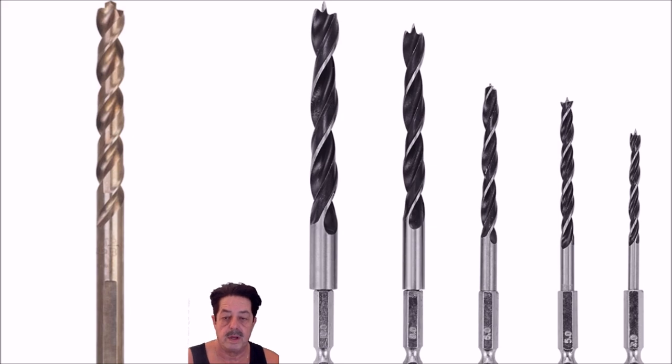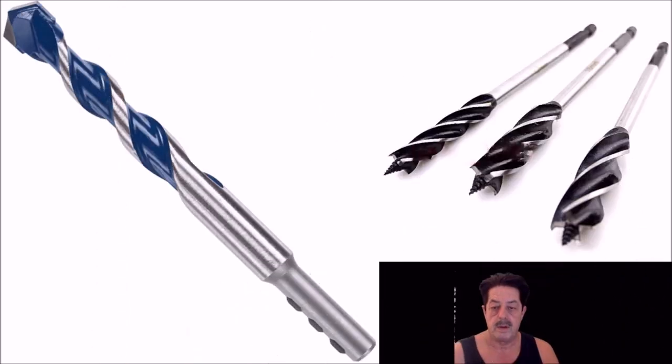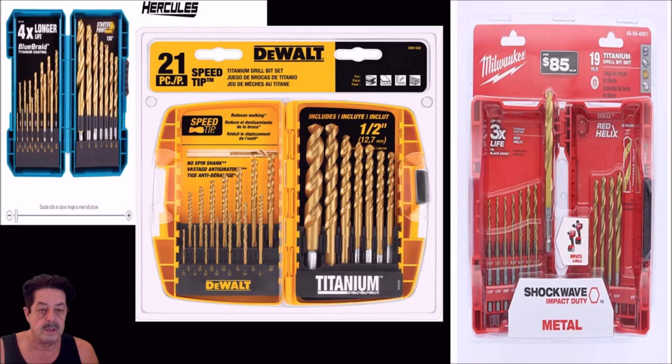Two other types to understand before we get into Q&A: the masonry bit on the left, made for stone, block walls, and similar materials; and the auger bits above, which carpenters and home hobbyists use — those are meant for wood only, while the masonry bit is of course for masonry. Now let's go to some questions.